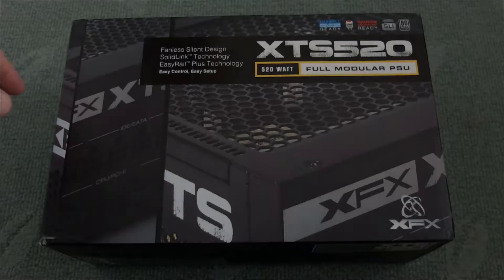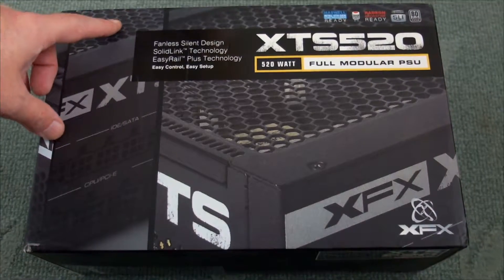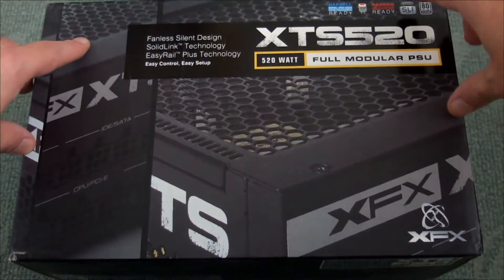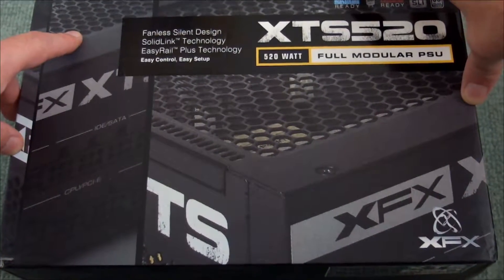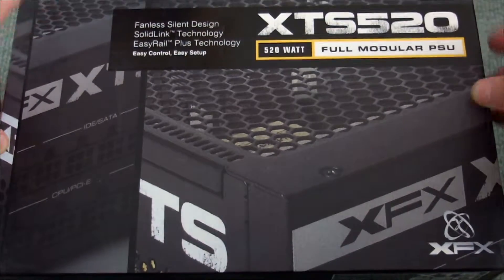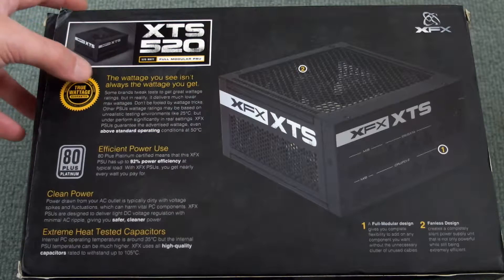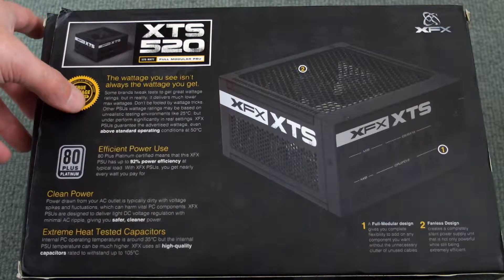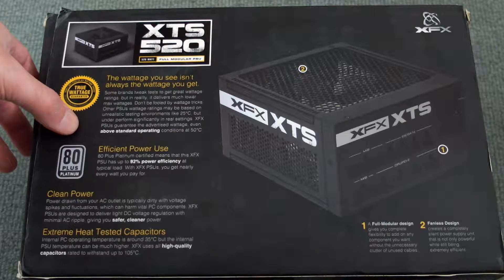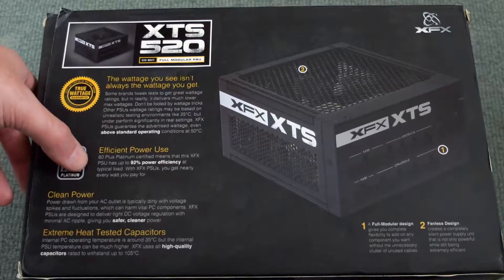Quick review today of the XFX XTS 520, a 520 watt fully modular power supply unit. It's also 80 Plus Platinum rated. Looking at the back, we can see the main features. Apart from the platinum rating, the other main headline feature is the complete lack of a fan — no fan at all in this unit, so it's completely silent.